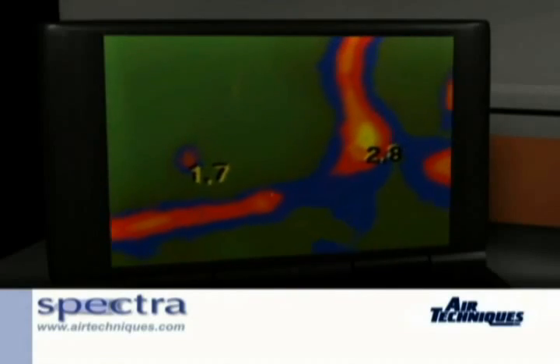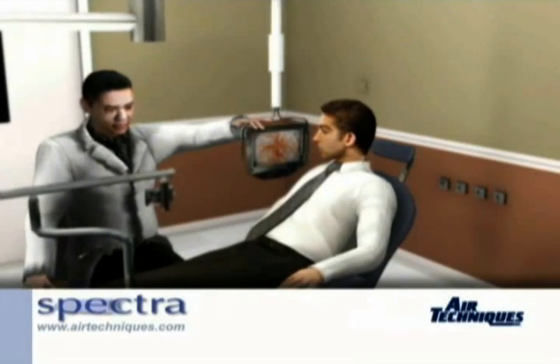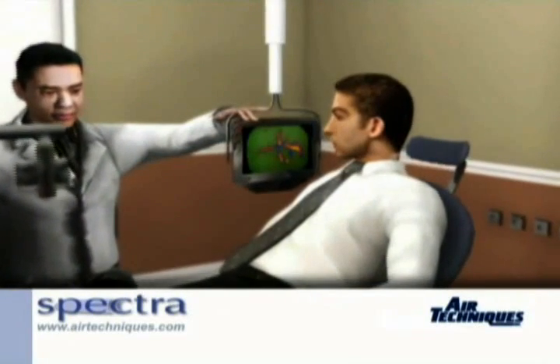The clinician can then decide whether the area should be observed or treated. Unlike other caries detection devices, the images produced from Spectra can be saved into the patient's database, allowing the dentist to plan or monitor the progression of treatment.